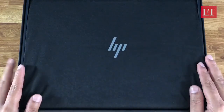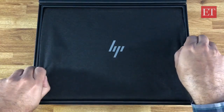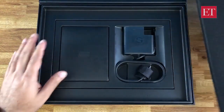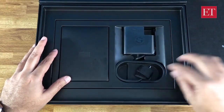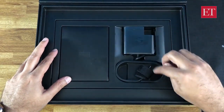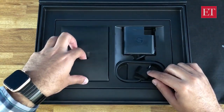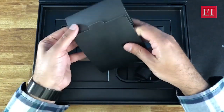It's called the Folio because of a couple of very important reasons and we'll get to that when we actually unbox this machine. Let me just keep this off to the side — this is the laptop itself. The charger is a USB Type-C, which gives us a clue as to what ports this machine has.